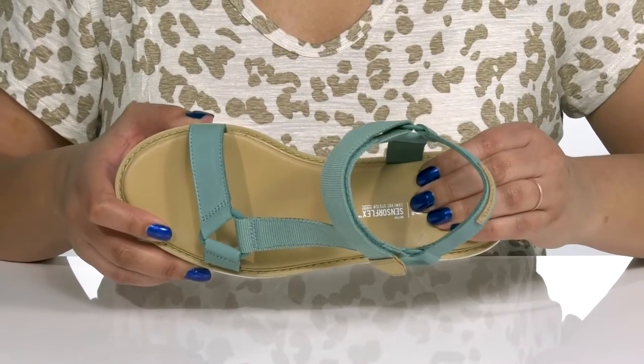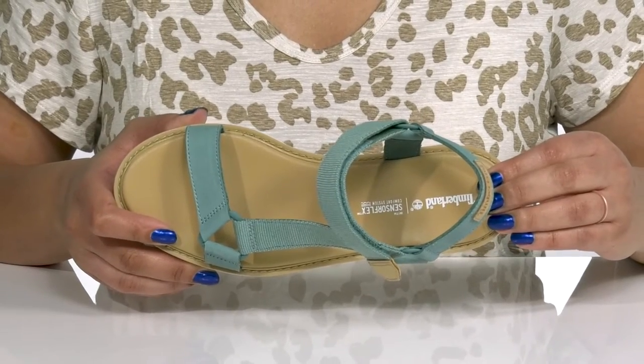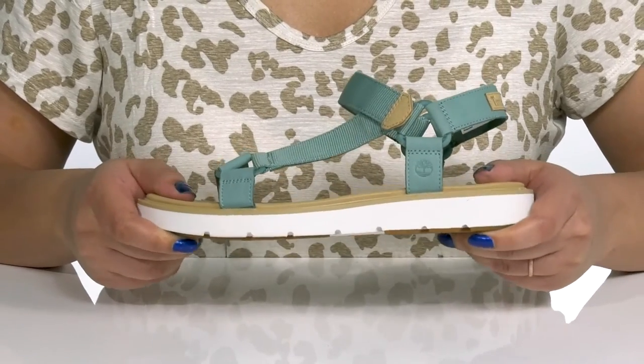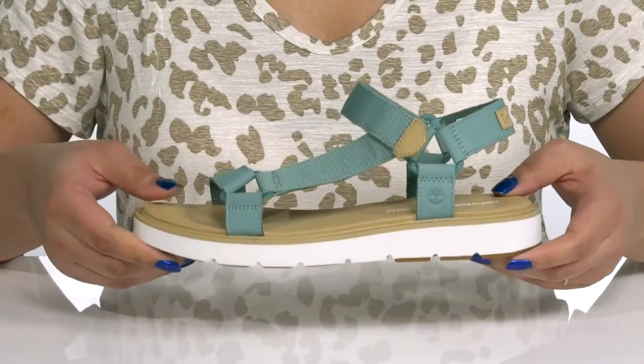Inside there is a textile lining with a cushion sensor flex insole that offers independent suspension support and flexibility. The midsole is lightweight with a sturdy build, and you'll get about a one-inch boosting height from the platform.